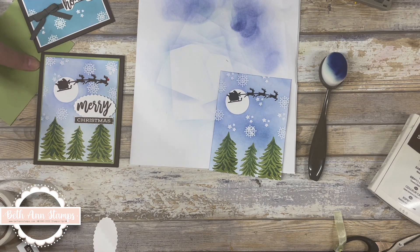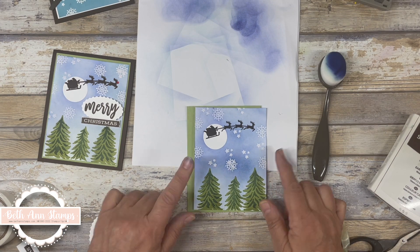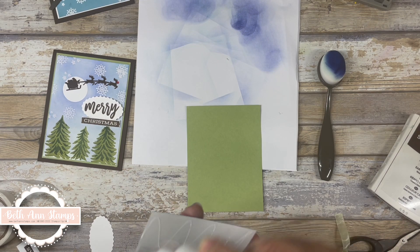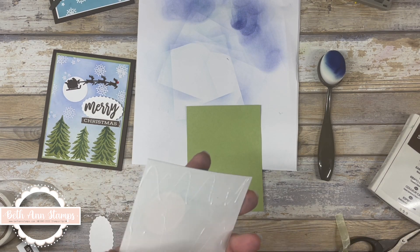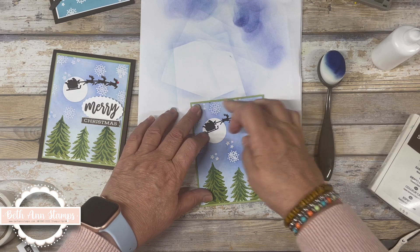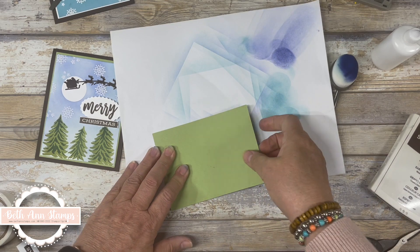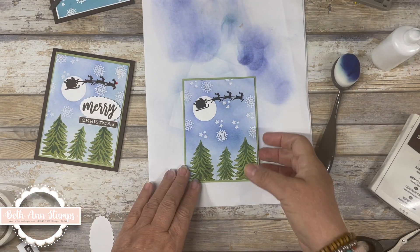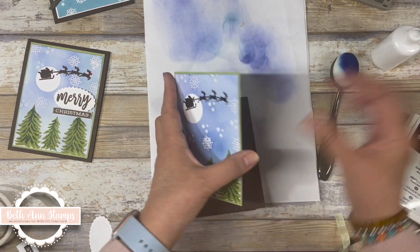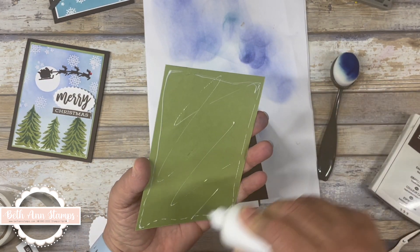I'm going to bring in another layer. This is the same dimensions as the other card - three and three-quarters by five. Then this Pear Pizzazz layer is an eighth of an inch bigger, so three and seven-eighths by five and an eighth. We'll put that on there. I love it. We are going to place this on our background. I did not put any ribbon on this one because we had those trees on the bottom and I did not want to cover those up.